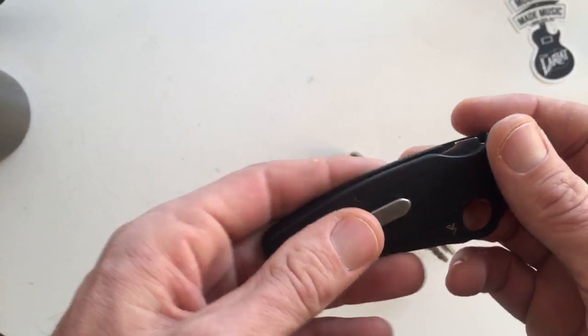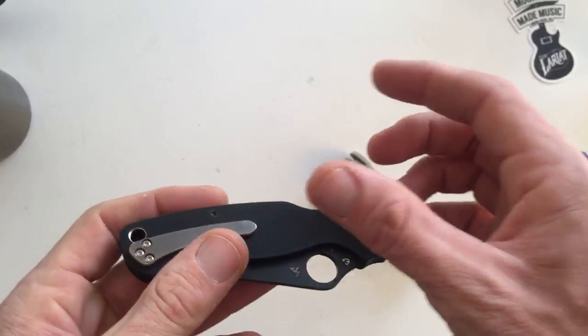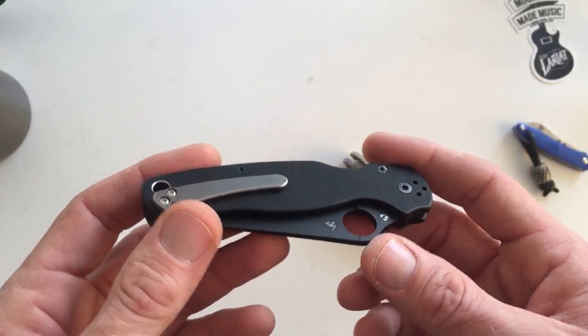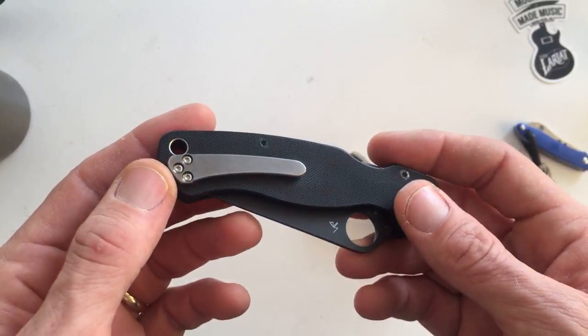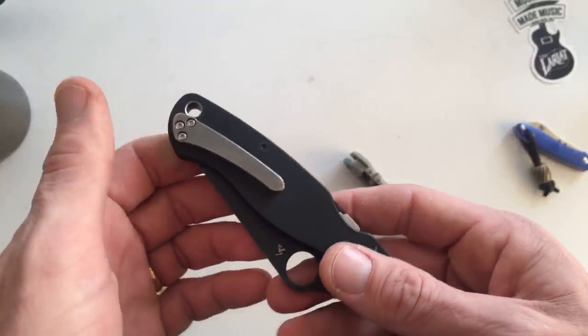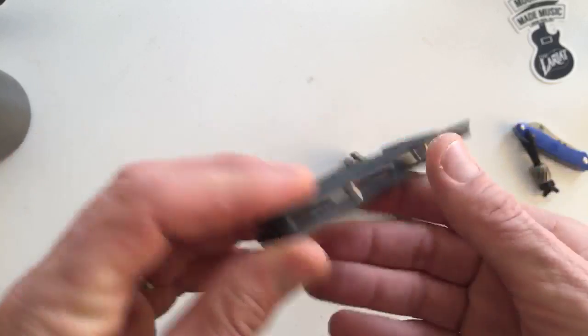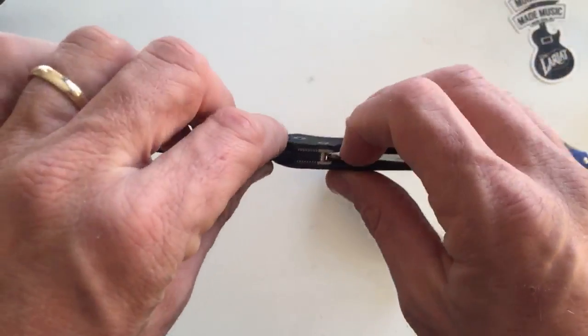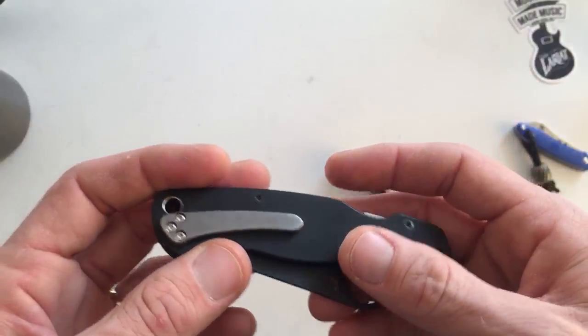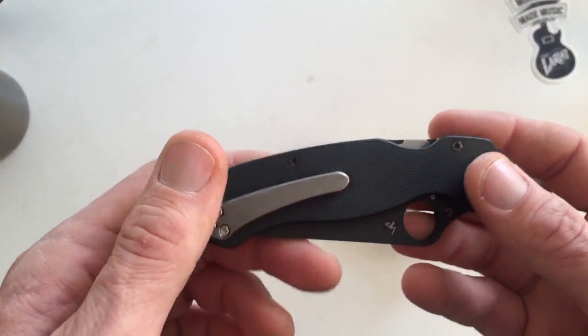I have the carbon fiber fluted Native and I did have my other Rips Garage Tech clip on that Native, but I don't really have it on anything right now. But yeah, super nice — these Rips Garage Tech clips are just great.